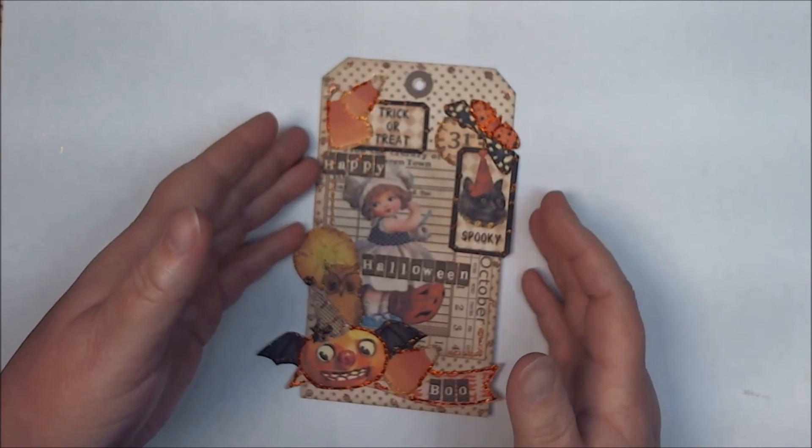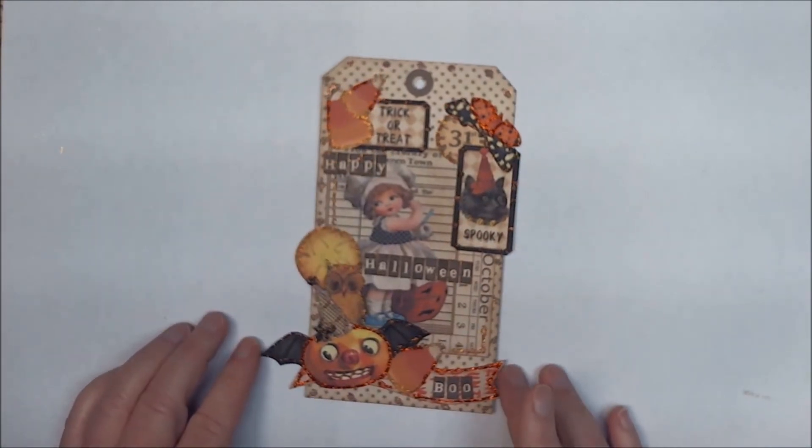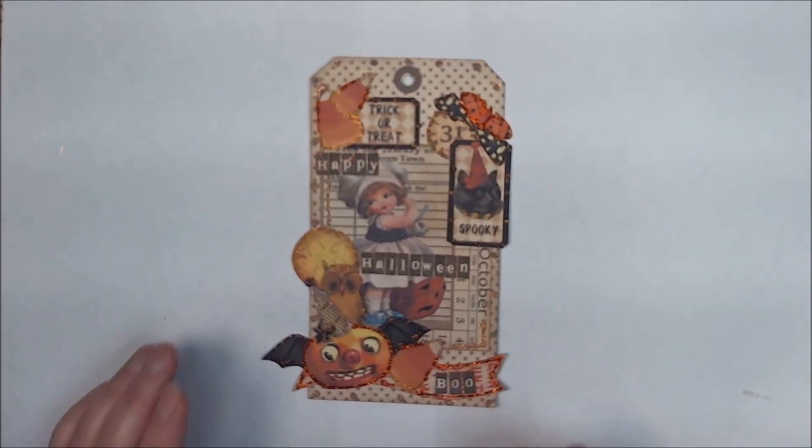Don't forget to check out my blog post on the 26th to join in the blog hop and get all those free collage sheets. If you have any questions, leave me a comment below or send me an email. I'm also wondering if I should do the whole video of putting the whole thing together, or just do a walkthrough after I'm done doing a tag — so if you want to leave me a comment letting me know, that'd be great. Thanks for watching!